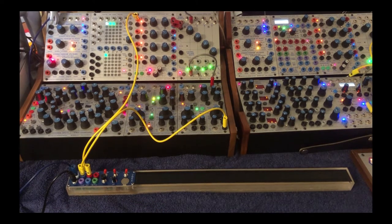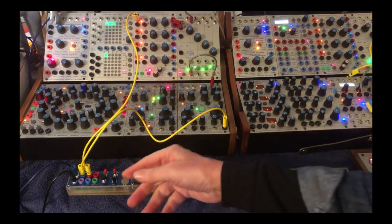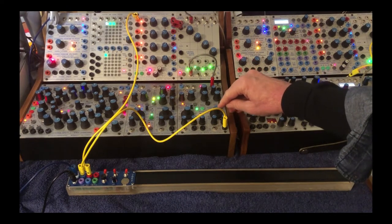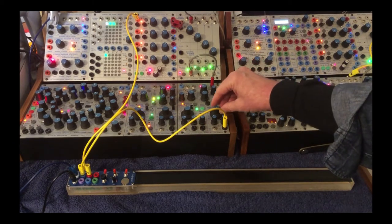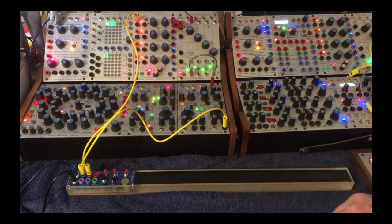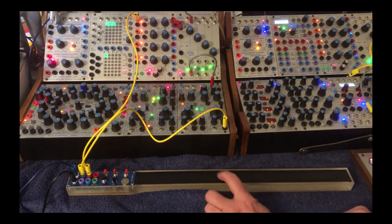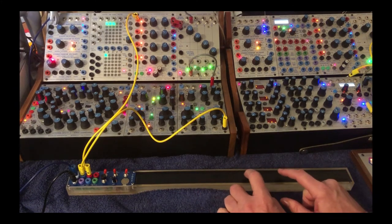Something to note is when you let go, it defaults to whatever the pitch is here. Right now I have this at its lowest, so it doesn't sort of come into play. But if I change that base pitch, you'll hear it jump back to that, which is fun too.